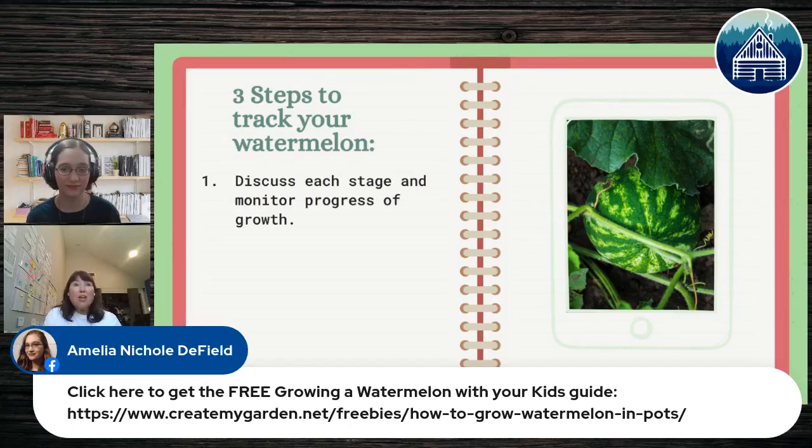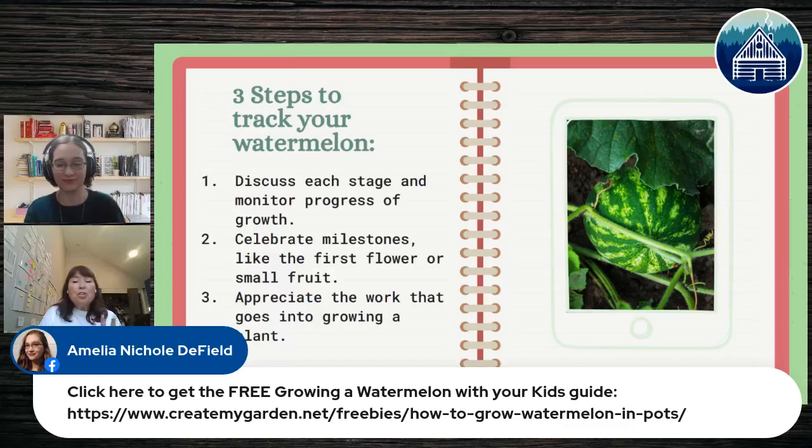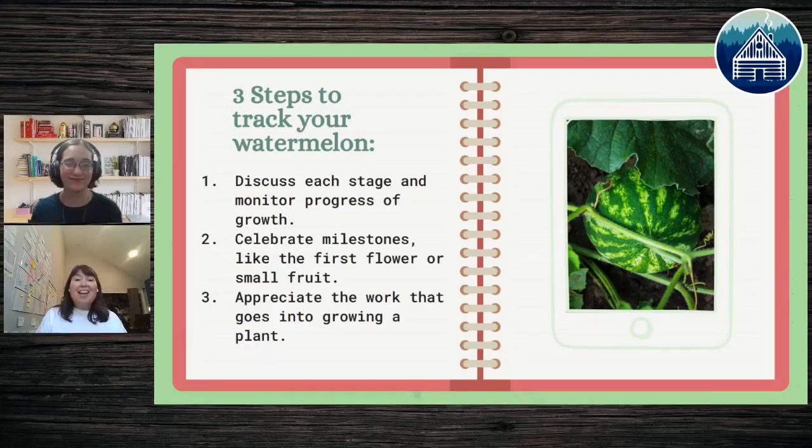Every month, sit down and use your five senses — smell the watermelon, touch the dirt, observe the water. Adding sensory experiences to the learning process really expands your kids' observation skills and helps with problem solving. I love to celebrate every milestone: the first flower, the first small fruit — appreciate all the work that your plant is doing as you support it.